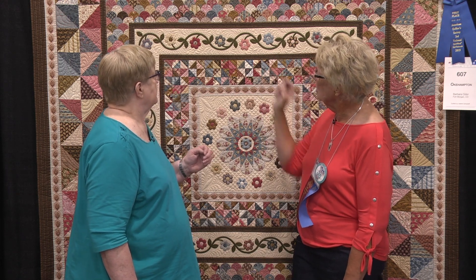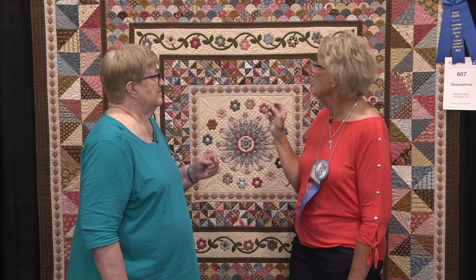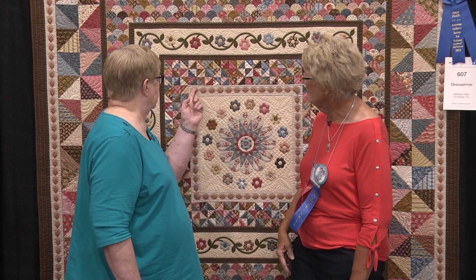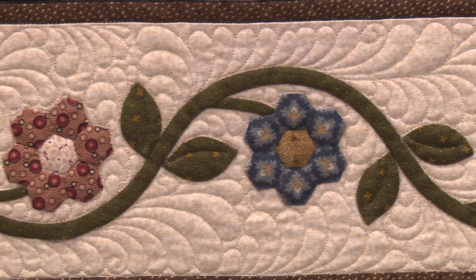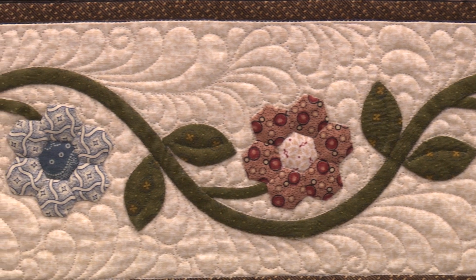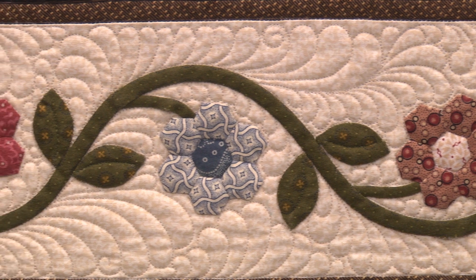This center medallion is hand pieced, and part of it was done with templates. There's also piecing and appliqué, and the clamshells are all English paper pieced as well. So it was kind of a two-year project, but certainly fun to do. You've used a beautiful border print for this border and the outer border, and this center medallion is appliqued onto the center block. It was a great study in putting together a lot of techniques in one quilt.